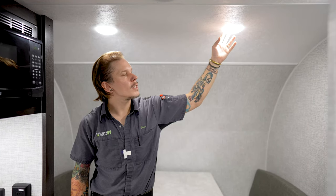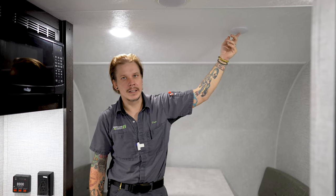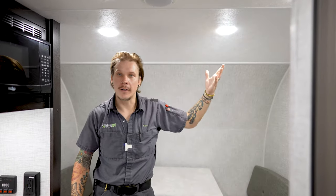All of the overhead lights within this particular camper are going to be push-button style — you'll have a little silicone button in the center and we're just going to push that to turn them on. There's no main overhead light switch to activate all of those at the same time, so they will be turned on and off individually.